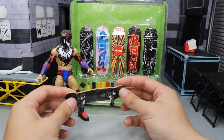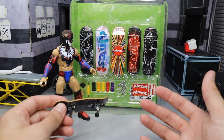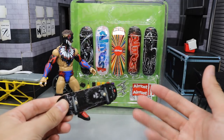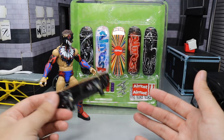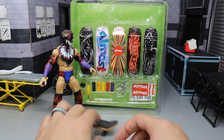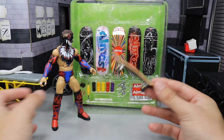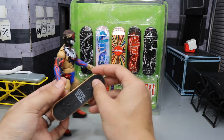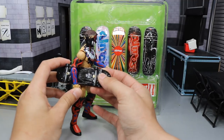Huge shout out to Zach for giving me the inspiration behind this. These are pretty freaking sick. I used to skateboard in like fourth, fifth, sixth grade and was pretty decent at it. I actually picked it back up like two summers ago but I really don't do it anymore. It was really fun though — we have a skate park here in my town that's pretty fun to go to.